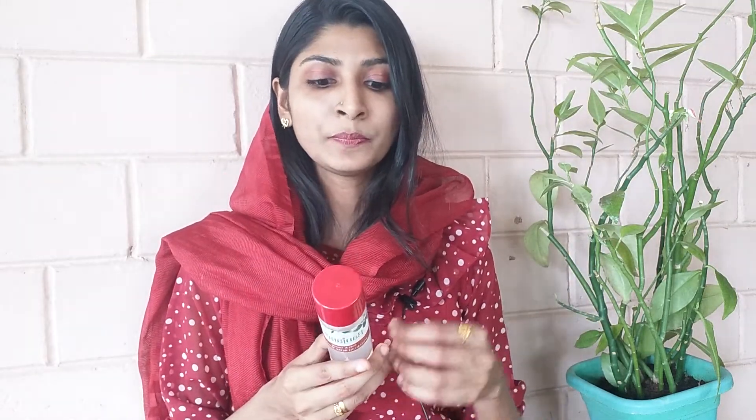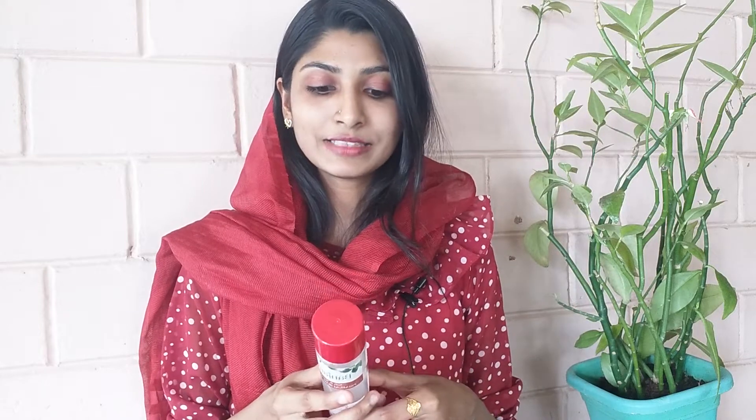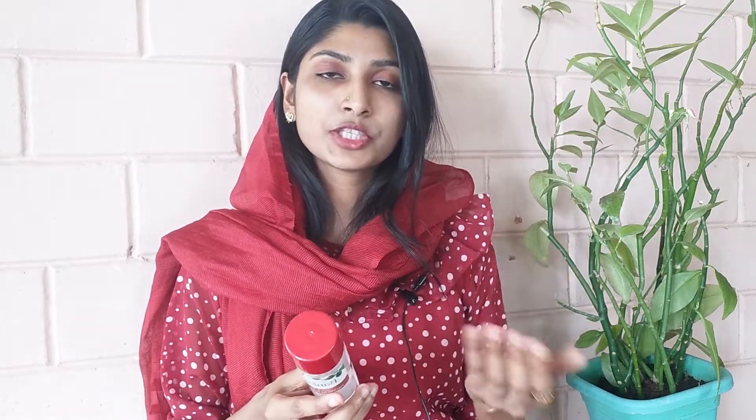This is a rose water product. It has rose water with rose extract. You will need to follow the rose extract — the rose extract makes it effective. I will use it to revitalize, refresh, and soften.